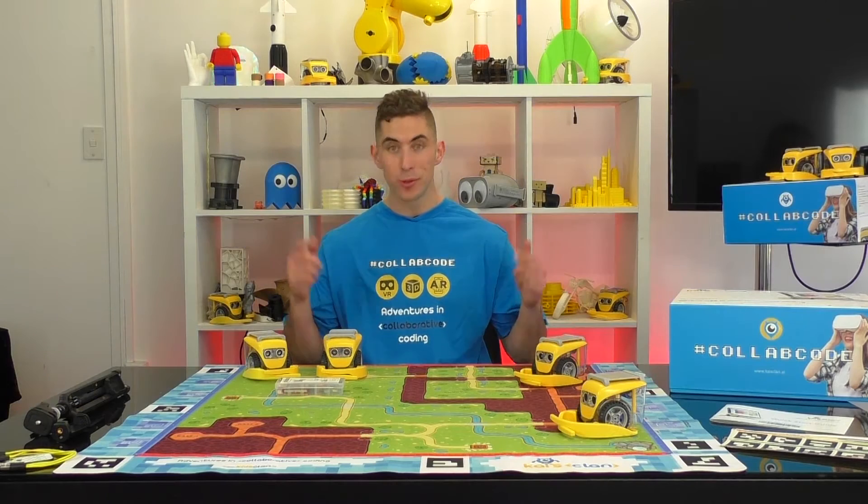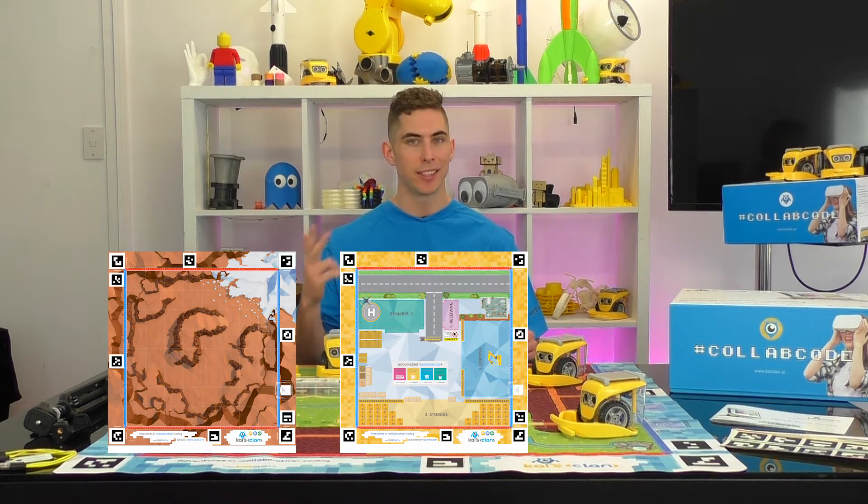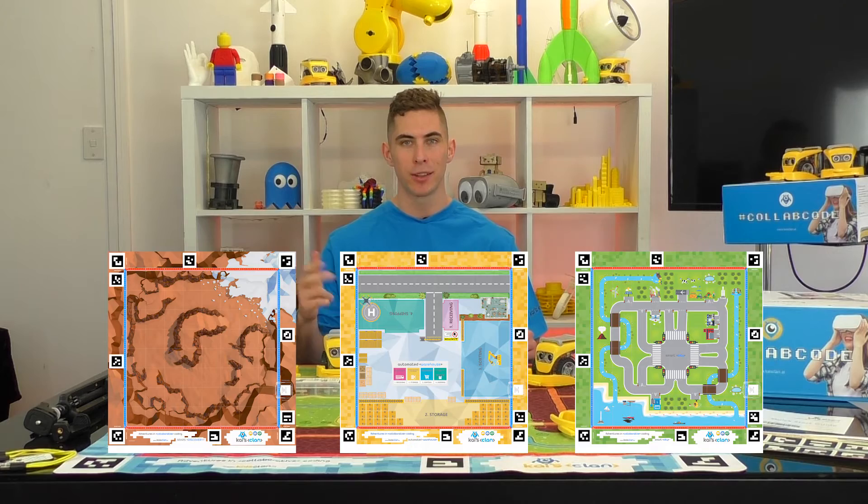Today we'll be using the Rescue Run AR/VR adventure mat that comes with the Kai's Clan start pack. We've also got the Mars Discovery, Automated Warehouse, and Smart City AR/VR mats, with more to come.